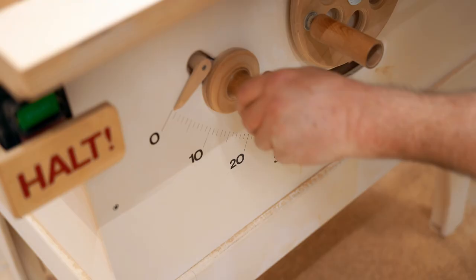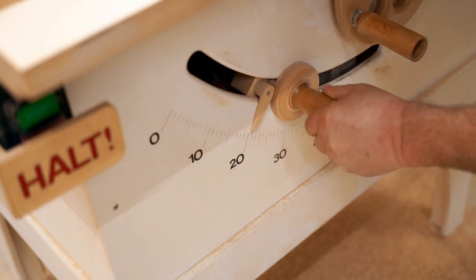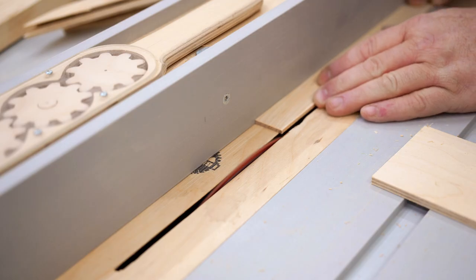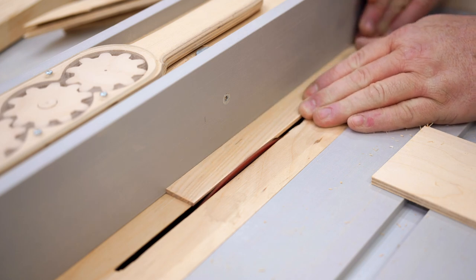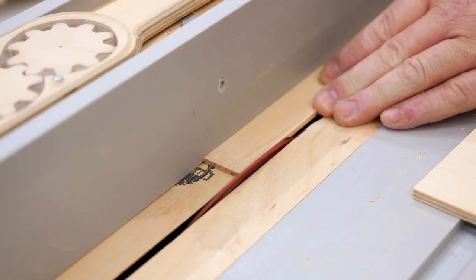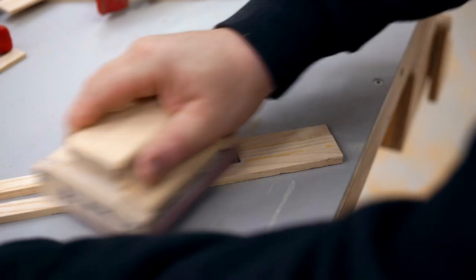Now I need to tip the saw to 20 degrees, because I need to cut a bevel into the edge of those thin pieces that I cut to begin with. I need the bevel there so that I can lock the rails together — it'll act kind of like a dovetail. There'll be another part that presses against it and clamps the rails together so that they can't move.